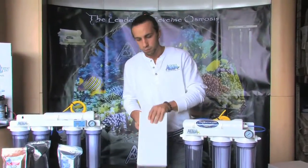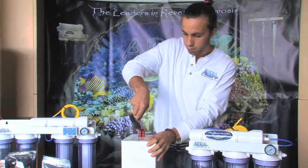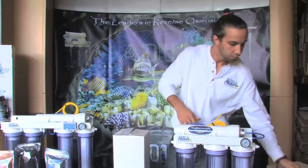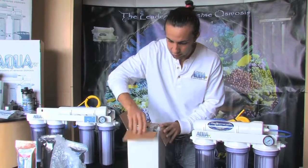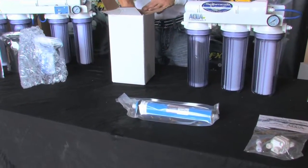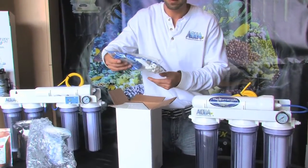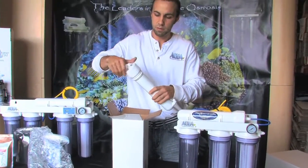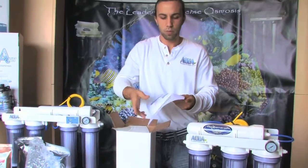I just got my add-on membrane piggyback kit in the mail from AquaFX. I'm going to open it up and see what we've got. I notice my 100 gallon per day AquaFX RO membrane, a little installation kit with two clips, three T's, and some tubing. Then we've got our RO membrane housing with the cap, and some installation instructions which we'll be going over in full detail.